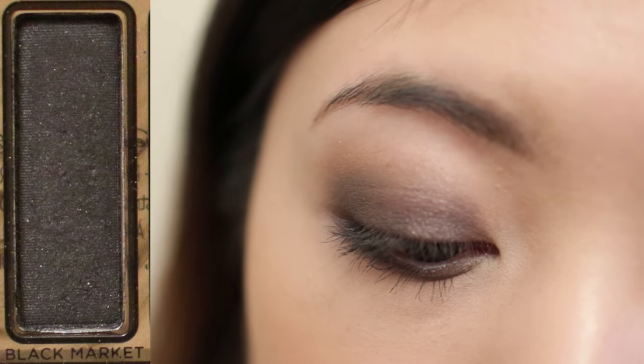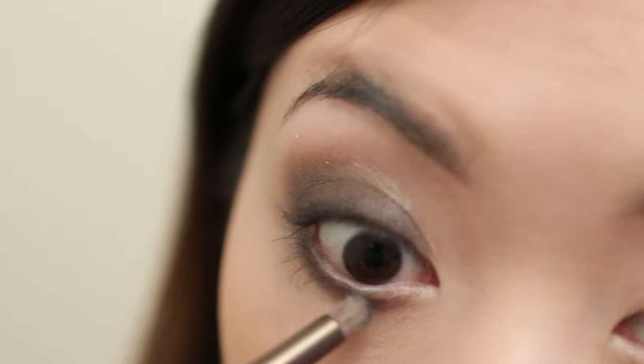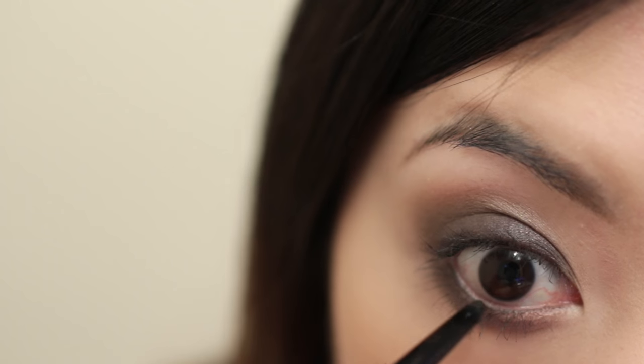I'm going to apply black shadow to the upper lash line and lower lash lines. Then I'm going to remove the white eyeliner with a q-tip gently and apply black eyeliner to the waterline.